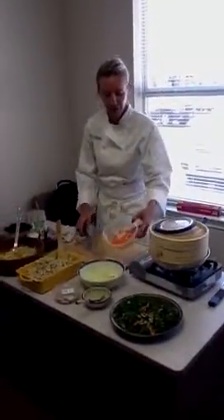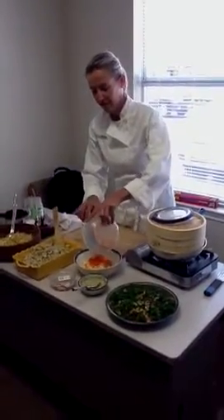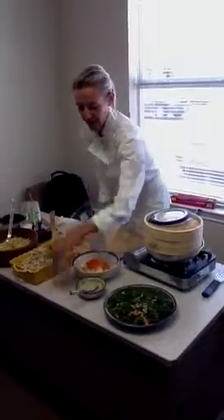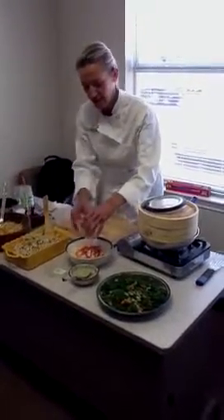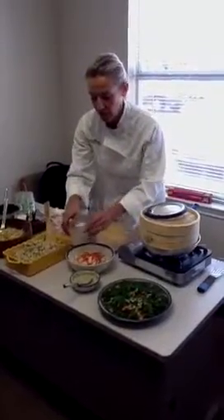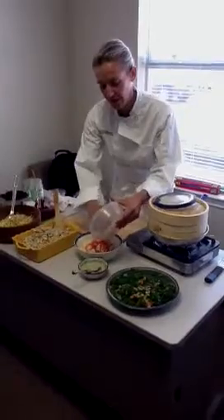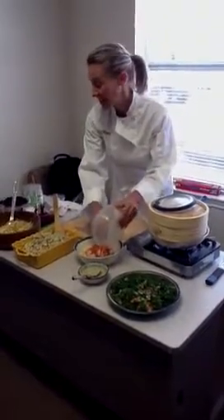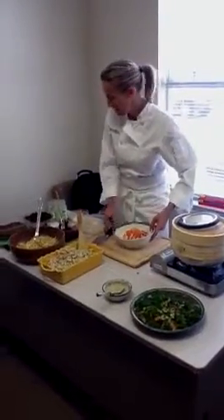I've already gone ahead and finely diced the carrot, and we're also adding some radish. There are variations of this recipe that you can do, so keep in mind that as you look through different recipe books, you can find other things to add to it — like I added celery and apples. So here we have our mix.